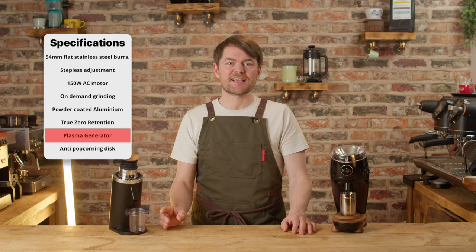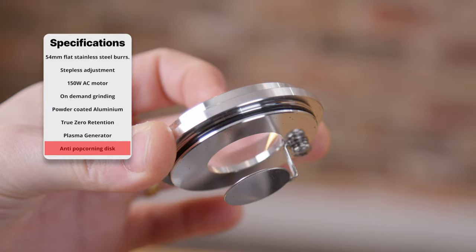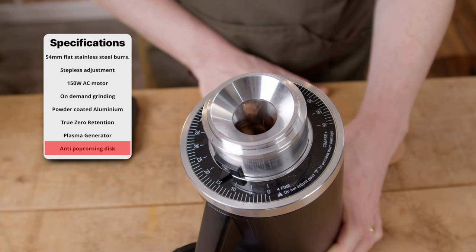It has a plasma generator — which sounds way cooler than ioniser — for zero static. But again, does it? Find out in just a minute. And it has an anti-popcorning disc. Popcorning is where beans are fired back up into the hopper or bellows by the burrs; it slows down grinding with the last few beans, and in theory it can affect cup quality slightly.